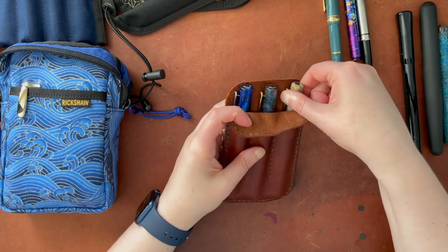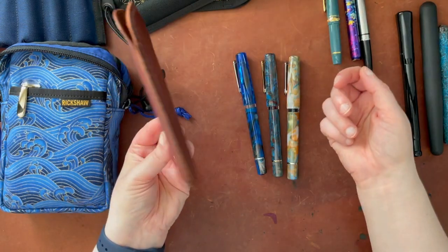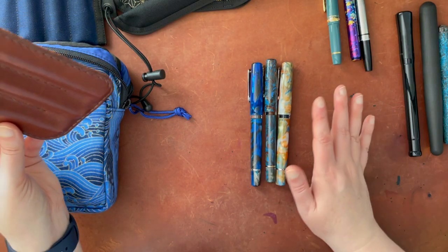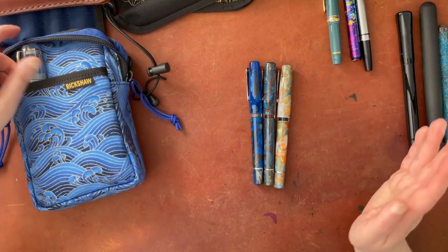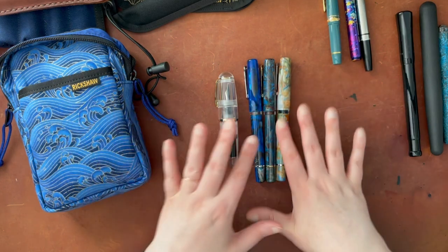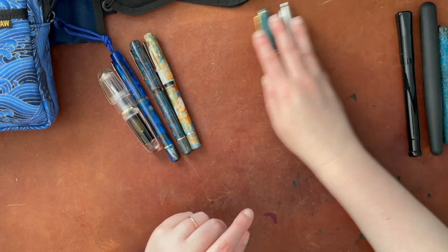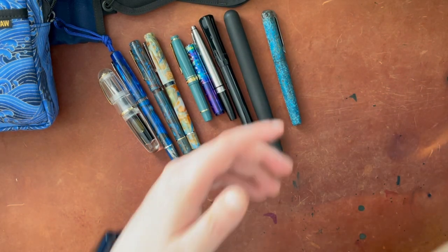I'm actually going to take my Narwhal pens out of this little three-pen case — they all fit pretty well in there. Given the colors I have now of the Narwhal and the variety of nibs, I'm aiming not to get any more. Whenever I say I'm not going to get any more of a particular pen I always end up getting more, so I'm not going to promise that — but I do like the colors together of this little three-pen collection. Let me get my pen testing notebook out.